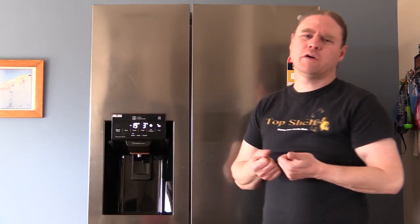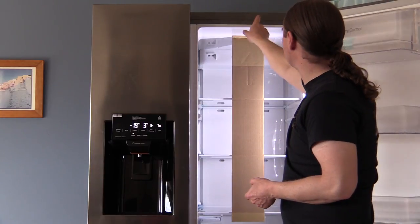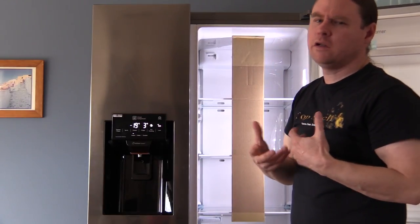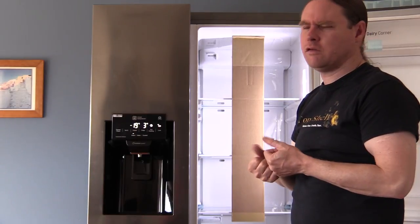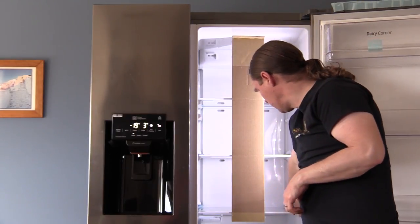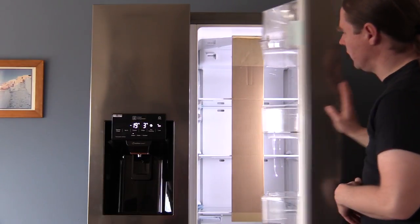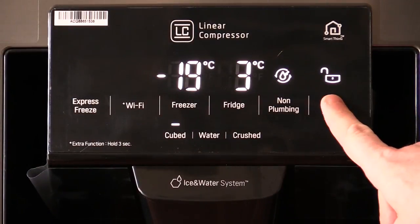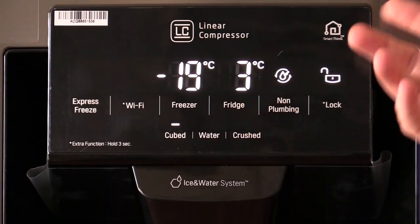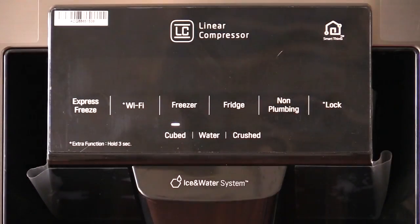It does have Wi-Fi connectivity, so you can get a little app. Up on the panel, there's a smart diagnosis feature that checks for any issues with your fridge, which made me feel a bit uneasy that something was specifically built to fix issues. It's also got a temperature sensor and is multi-flow, so it's supposed to circulate air really well across the whole fridge. It has a child lock which locks the control panel so kids can't change settings. You can adjust fridge and freezer temperature, link it to Wi-Fi, and run the smart diagnose. It's also got express freeze settings.